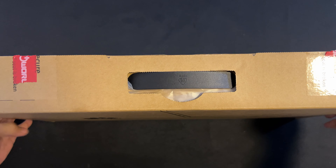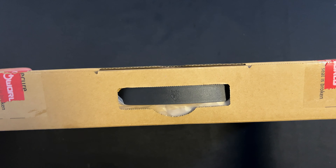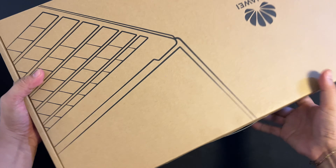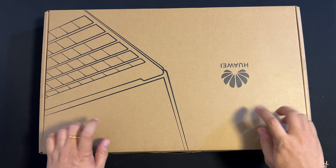As you can see, the packaging is sleek, nice, and minimalist — just the normal one, which I super duper love. I got this in Space Gray Mystic Silver. So let's unbox this.